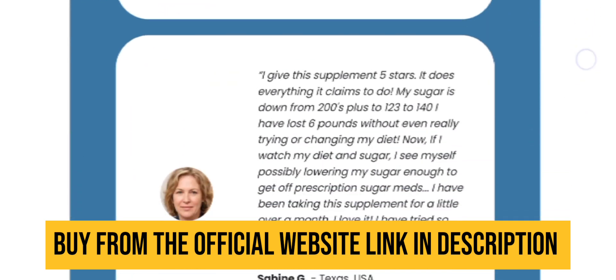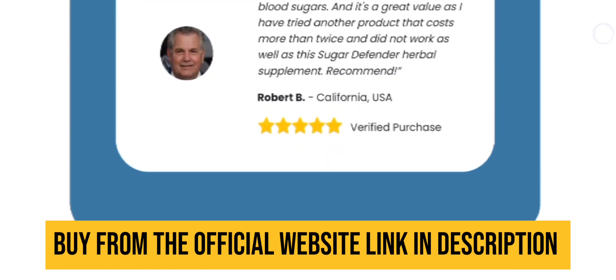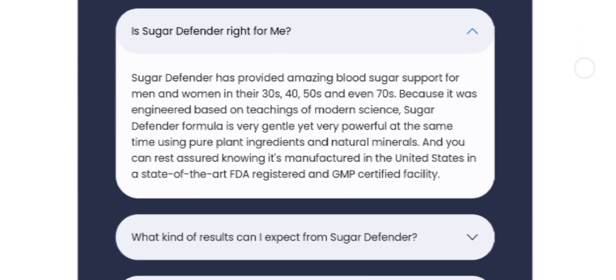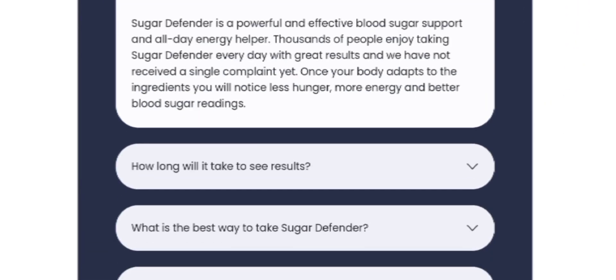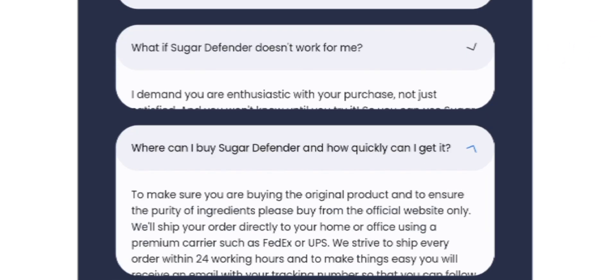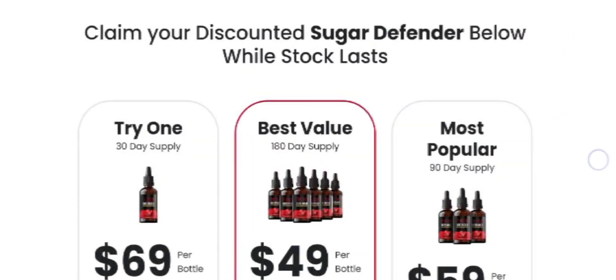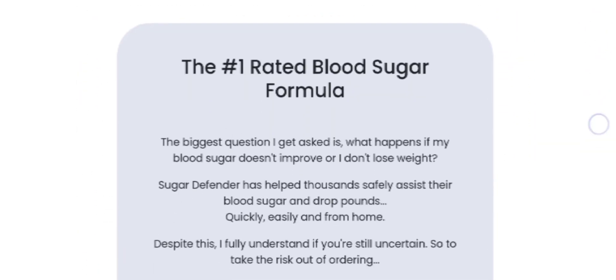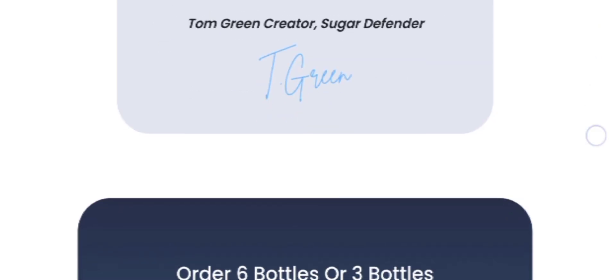This liquid formulation of Sugar Defender comes in 60ml bottles, providing a month's supply. It is manufactured in the United States in an FDA-registered and GMP-certified facility, produced using the latest technology's quality control standards. It is free from stimulants, GMOs, habit-forming substances, and toxic components, ensuring its safety for customers.